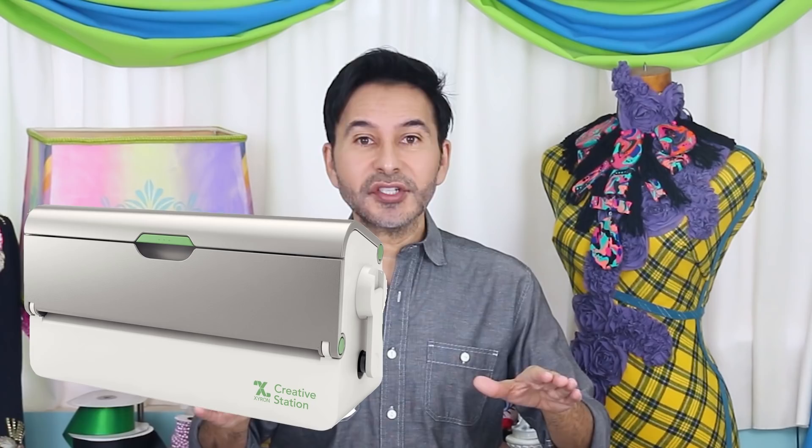We're also going to use my Xyron Creative Station which will turn anything into a sticker. It is an awesome machine. Now, before I forget, thumbs up if you like this video and leave me a comment because I love hearing from you guys. And if you have a suggestion about a project you want me to tackle, let me know in the comments and I will get back to you. Are you ready? Let's make some faux stained glass.